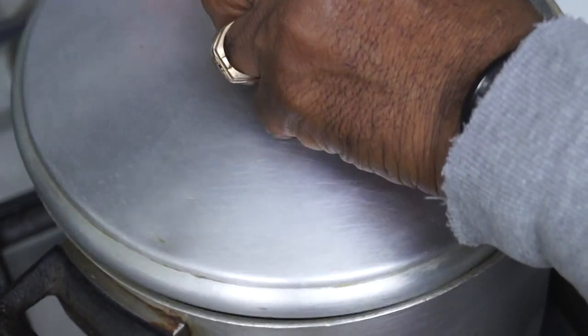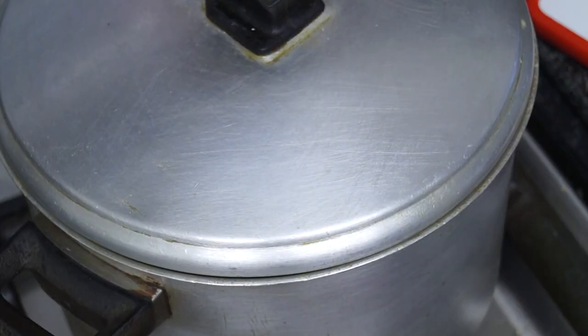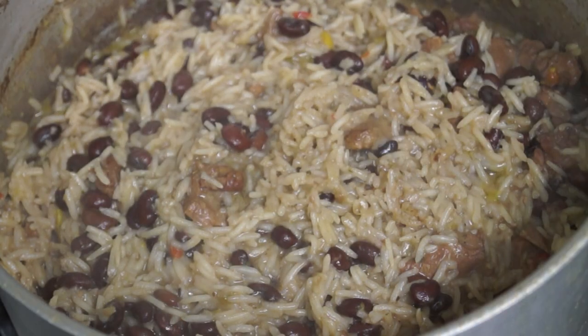That's going to boil for the next hour or so, after that the rice will go in. But the rice is not going in now — maybe about an hour and a half. When I place the rice in the pot to cook, the rice will take about half an hour.